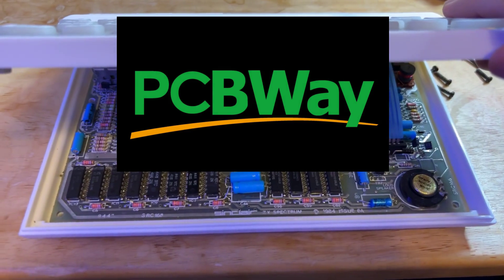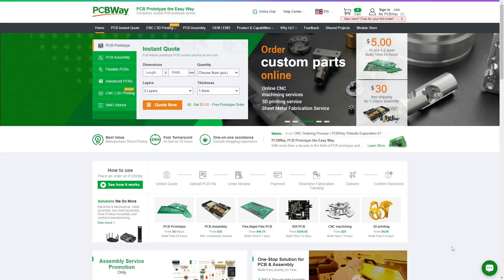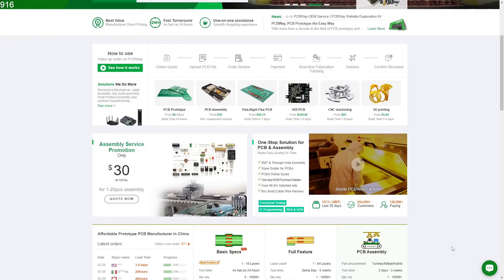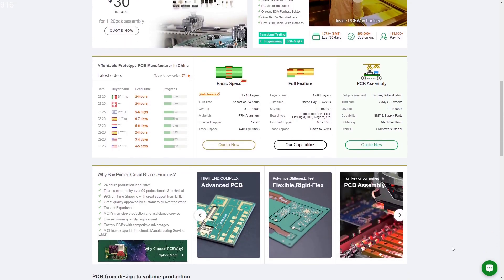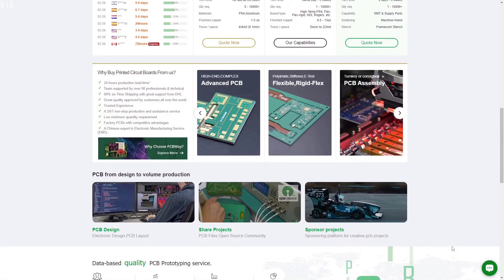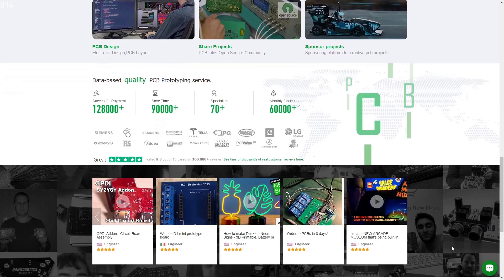And speaking of PCBs, this video is sponsored by PCBWay. Have you ever needed a printed circuit board for a project or a cool gadget? Well, PCBWay is here to help. They're a company that can make PCBs for you no matter how big or small your project is. They use fancy machines and intelligent people to make your PCB perfectly. They also help you find all the little parts you need, and they're always there to answer your questions. Give PCBWay a try and you'll be amazed how easy it is to make your project come to life.